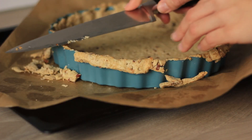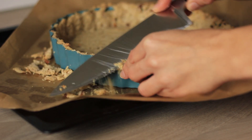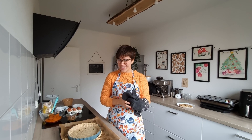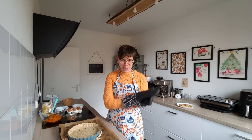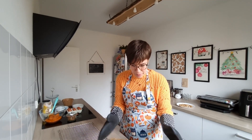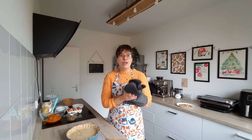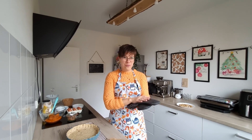Trimming the edges isn't necessary if you're using a different kind of pie dish. Just from cutting off the edges you can see how flaky the crust is — absolutely delicious with those nice crunchy pecan bits. Transfer the pie crust to a cooling rack and let it chill while making the filling.